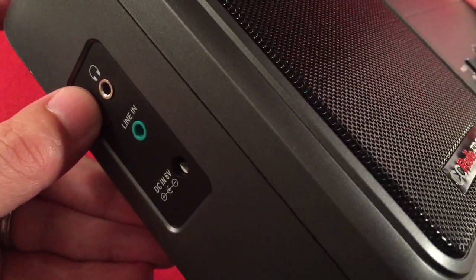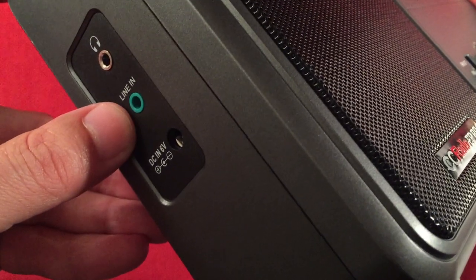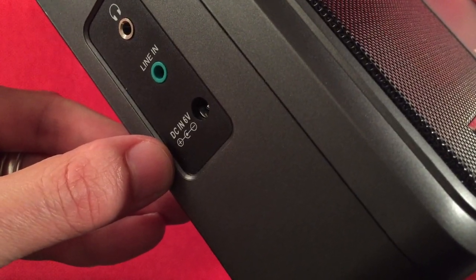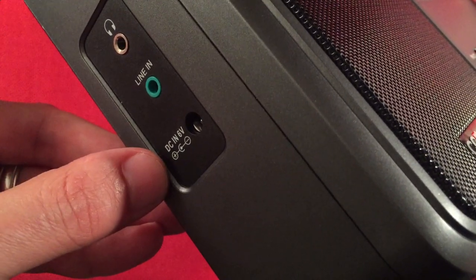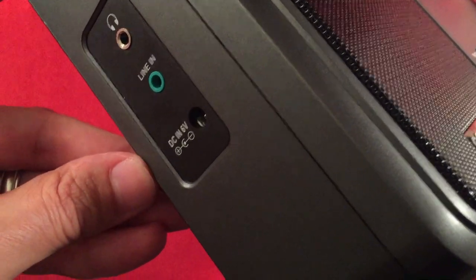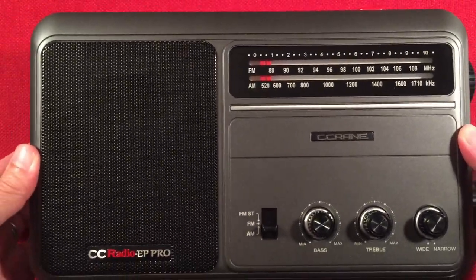On the side we have a headphone jack for FM stereo listening — yes, it has FM stereo. We have a line-in jack for auxiliary devices and a DC input of 6 volts. It comes with a linear transformer, which is nice. Linear power — no RFI generated, which is what you want.